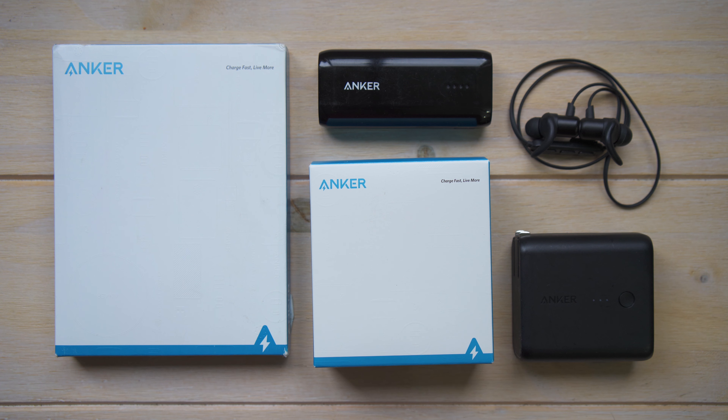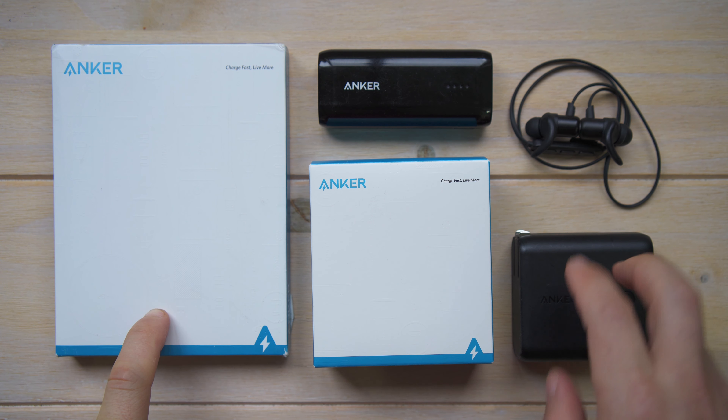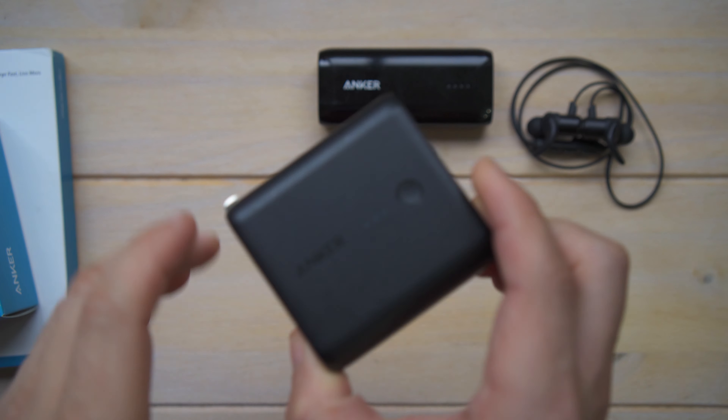I recently purchased two new products from Anker and I'll be unboxing those as I give you an overview of the stuff I already own from them. So here's a selection of products we're going to talk about — two of these are new, three I've had for a long time, and they are big reasons why I bought the two new ones.